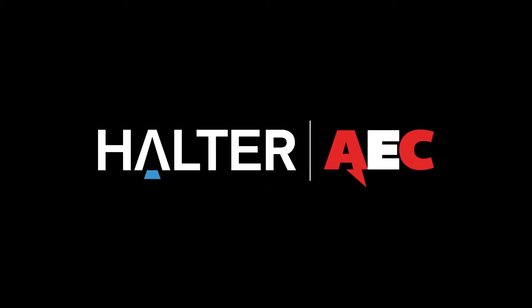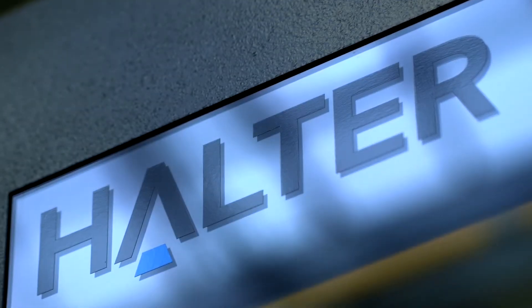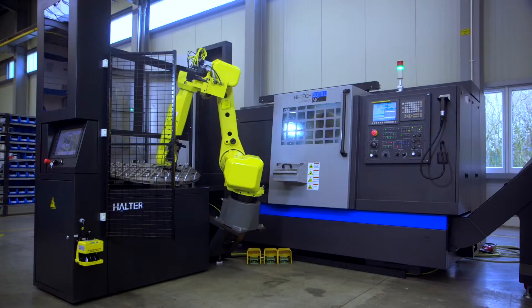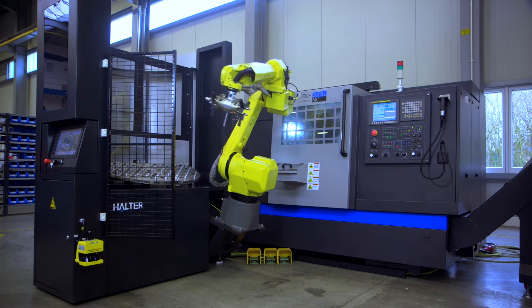Maximizing the productivity of your CNC operation is essential for every manufacturer today. That's why the Halter Load Assistant, when fully integrated by Automation Engineering Company, creates almost immediate increased operational efficiency and profitability.